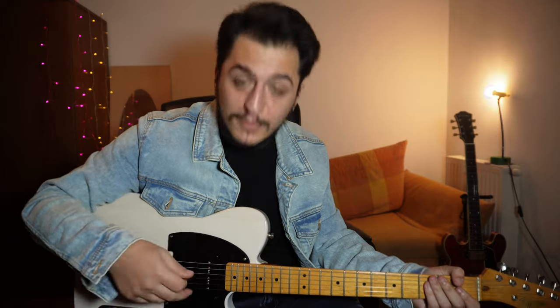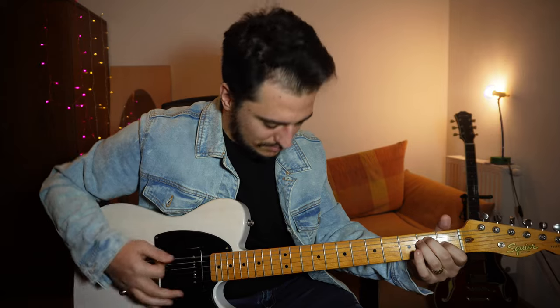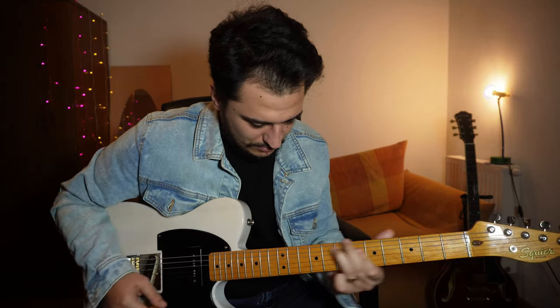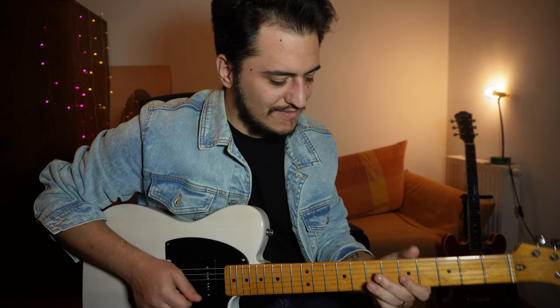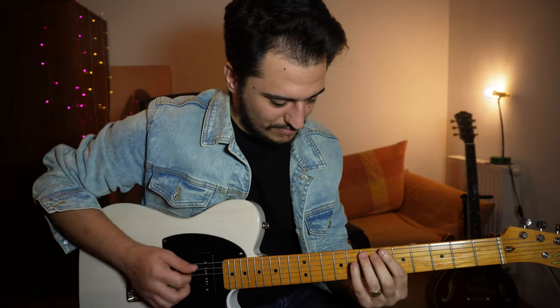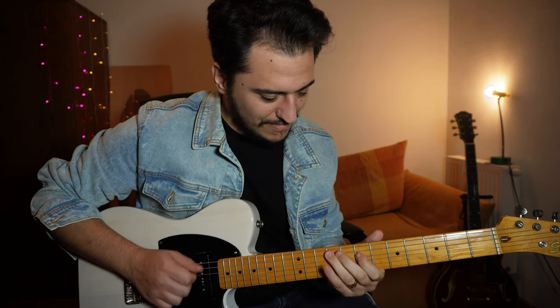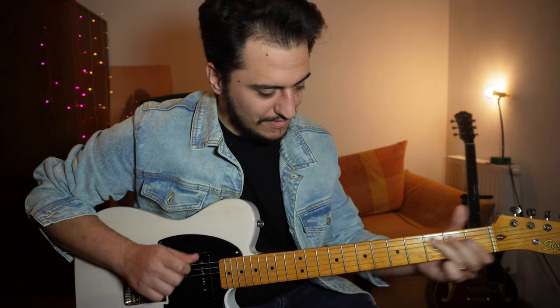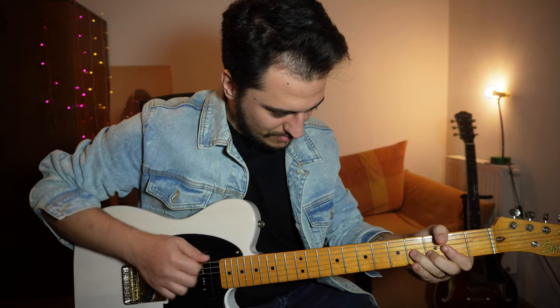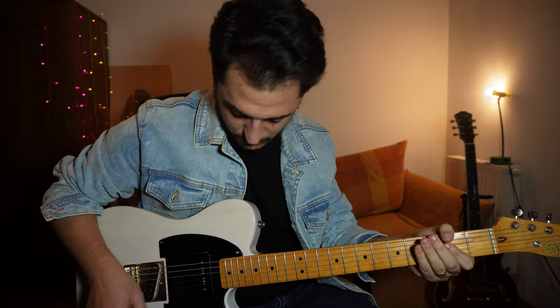It also makes for a really good middle position. Now let's add some gain and see how that sounds. And the middle with gain.